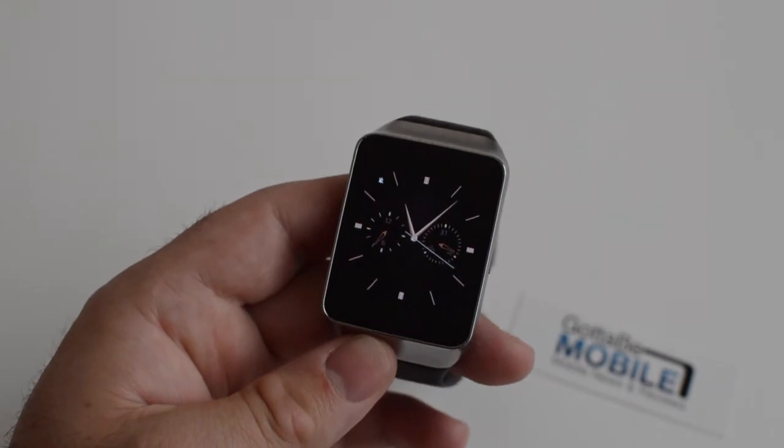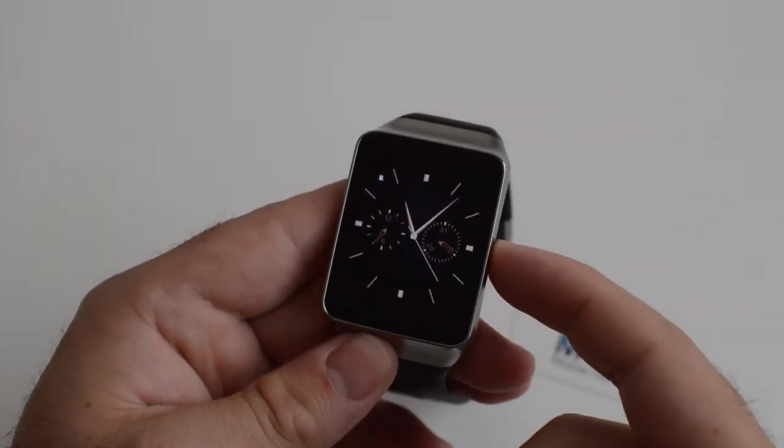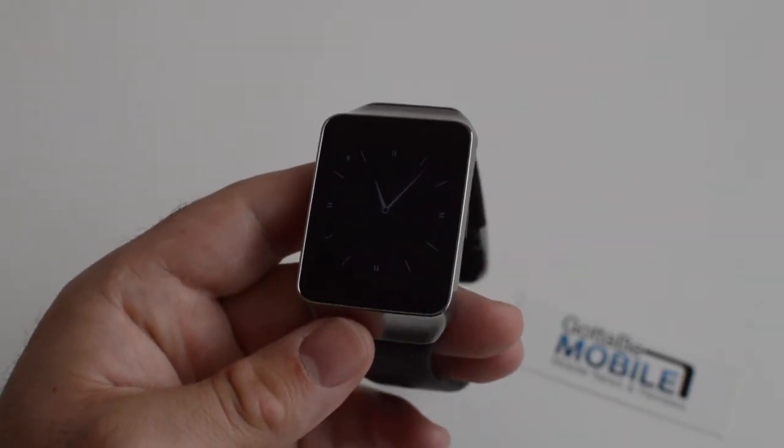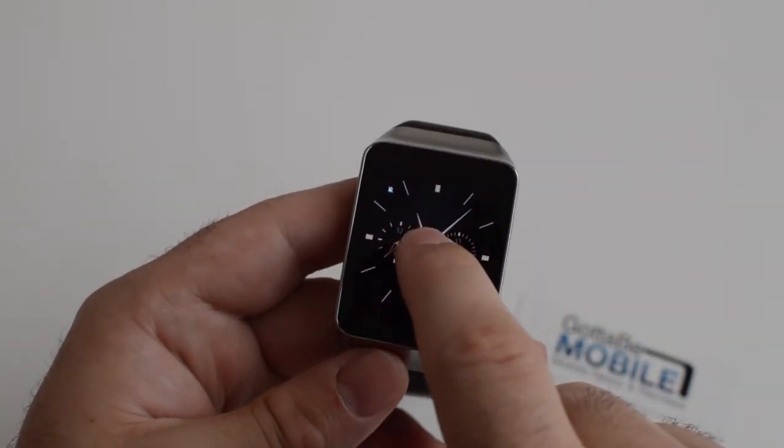Just quickly find any watch face you'd like. This is one of my favorites — it's very neat and fancy looking. And then when the screen kind of dims, you have this very minimal, simple, clean but very familiar watch face for most users. And then of course, once the screen's on, you push and hold again.